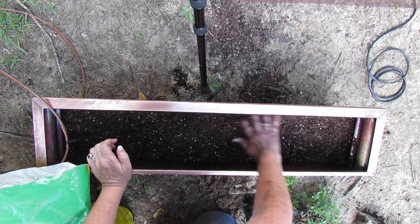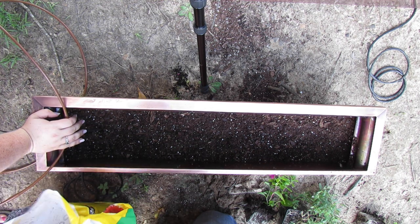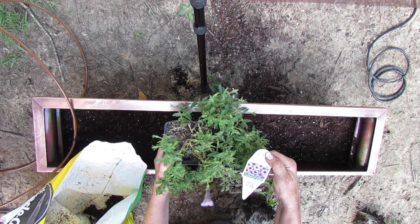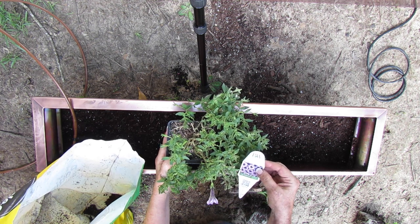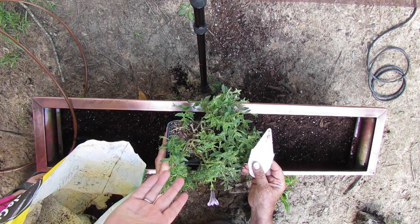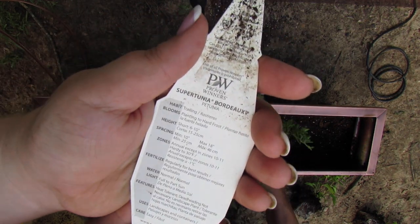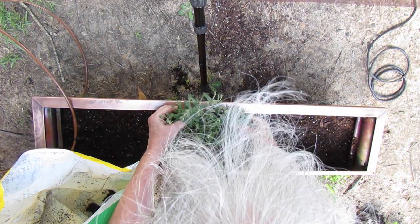So what we did was we filled this up about a third to a half of the way with Miracle-Gro potting mix, because we're doing annuals. And then we're going to put this Proven Winners Supertunia Bordeaux in the middle here. It takes full sun, gets six to ten inches tall, but it gets really wide — maximum 18 inches wide. So we're going to put that right in the middle and it'll grow up and over.